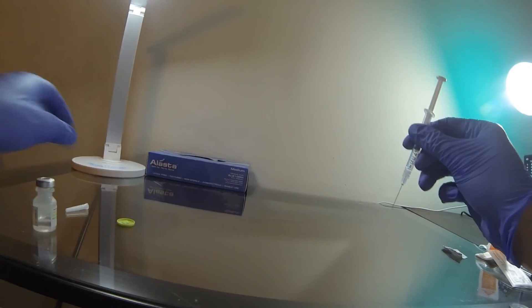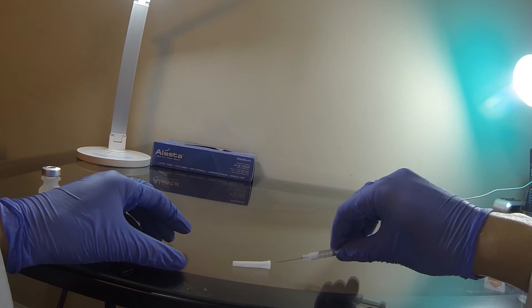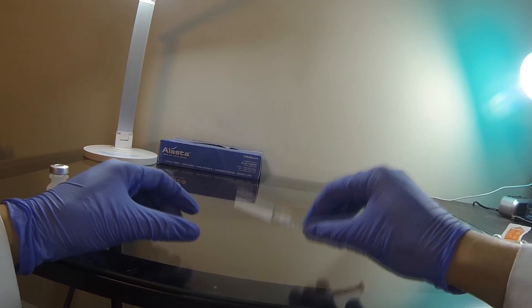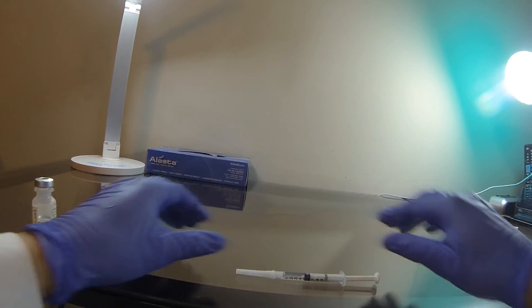You can inject into the patient if they're ready, or recap for later use. When recapping, place the cap on a flat surface, and then using only the hand holding the needle, scoop it up. When putting this together, make sure you hear the cap click so it doesn't fall off later.